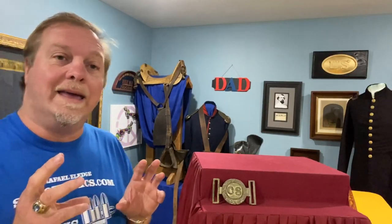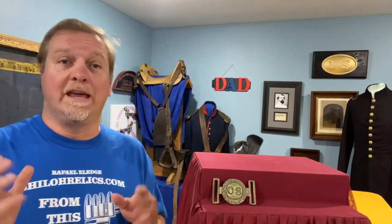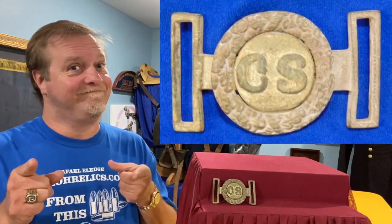There's a book — it's an older book, but still the best thing going. My buddy Steve Mullinax — he and I, right before he passed, wrote about Confederate belt buckles and plates. This one is listed as 013 in the revised edition, and it gives you the measurements and the styles. It's just a great buckle all the way around, and if you want a two-piece sword belt buckle for your collection, I've got you covered.